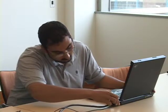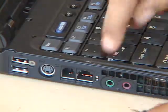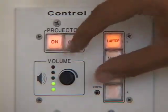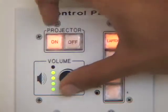Connect the VGA cable to your laptop before booting up. If needed, connect the attached audio cable to your laptop's headphone out socket. Use the volume knob on the control panel to adjust the audio level.